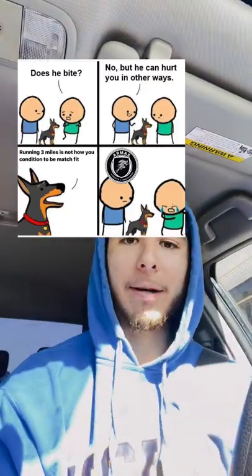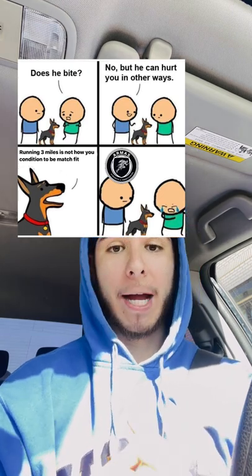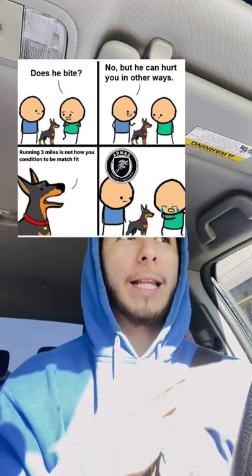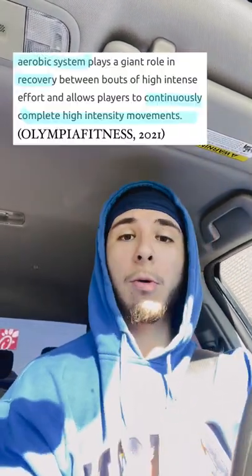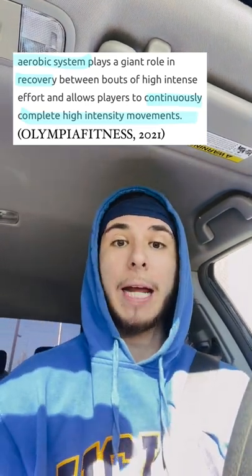What's up team, Coach Abraham checking in — I'm wearing some UCLA gear, no I didn't go there, just rocking it. So I put a little meme out there about how three miles is not going to get you match fit for creating an aerobic base — at least an aerobic base that can actually help you out for your game. Whenever you are running those three miles, you are hindering the potential to create an even better aerobic base. That's the whole point of that post.